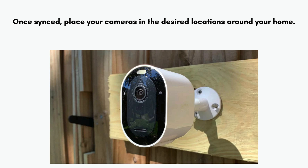Once synced, place your cameras in the desired locations around your home. Ensure they are within range of the base station or hub for optimal performance.